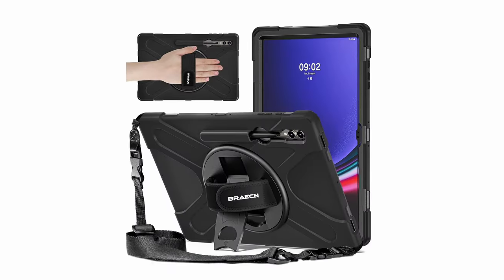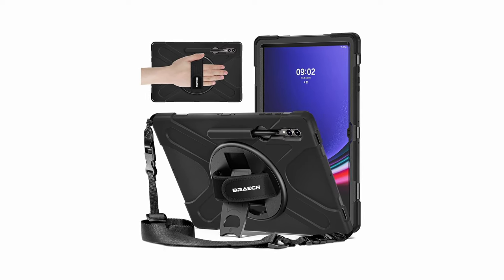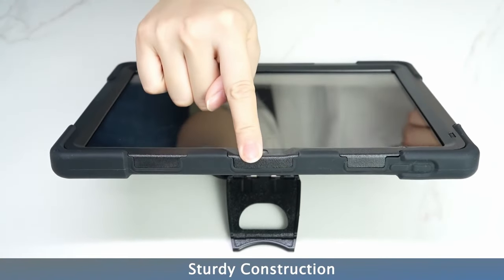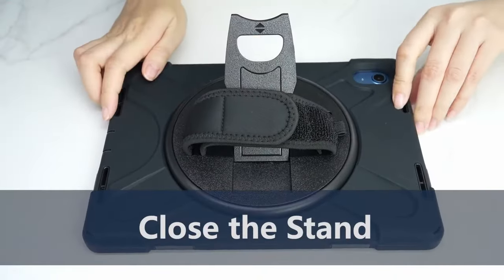The case's precise cutouts ensure easy access to all buttons and ports, while the built-in S-Pen holder allows you to charge your stylus without removing the case. The BRAE Scene Stock case is designed to provide reliable protection and enhance your tablet's functionality, making it a great choice for users seeking a durable and versatile case.